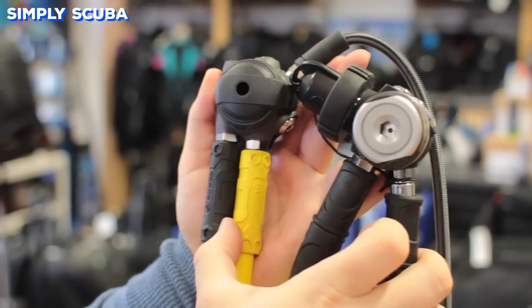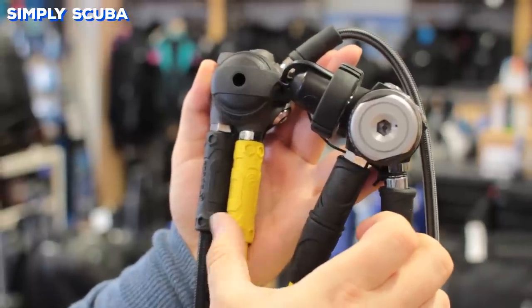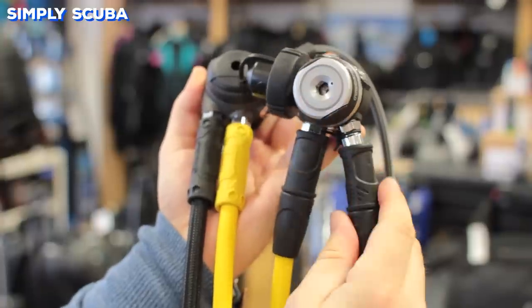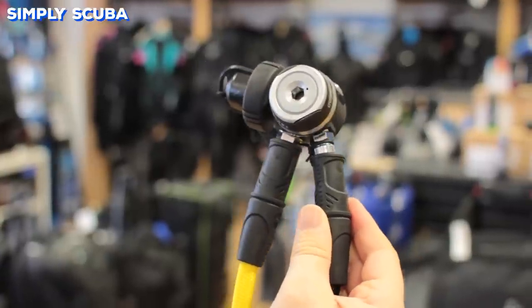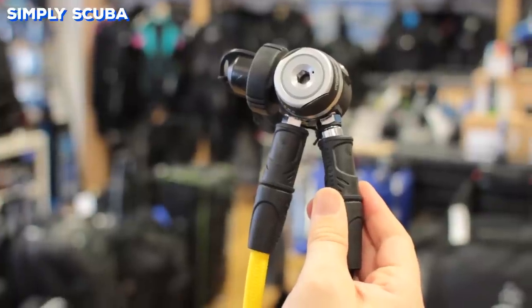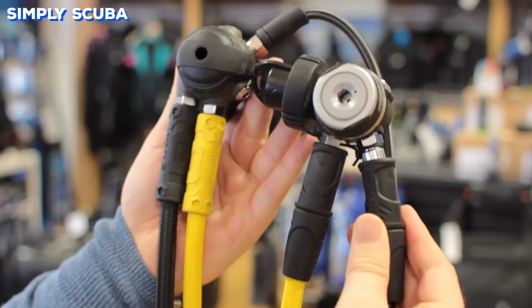Some regulators have parallel ports coming straight out of the first stage, which makes routing hoses a little bit cramped, as well as removing and replacing hoses a little awkward to get in there. Angled ports mean you get a bit more breathing space so the hoses come out at a more obtuse angle, making it easier to swap hoses and giving you more space to fit them.